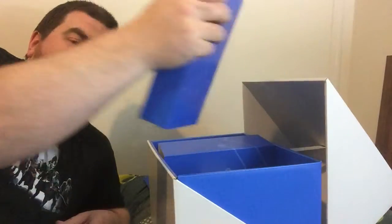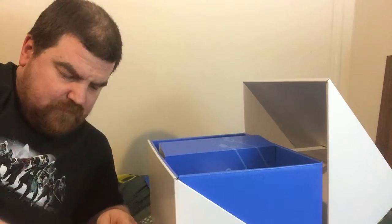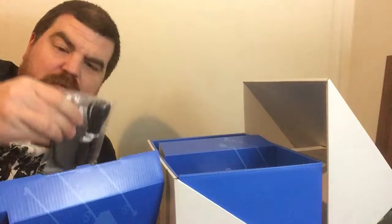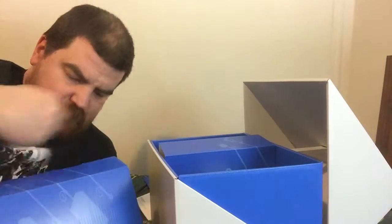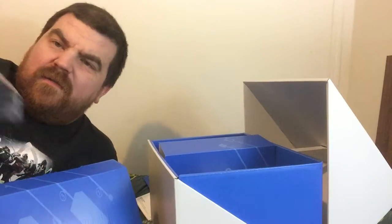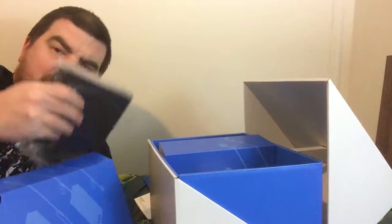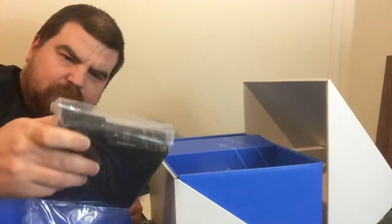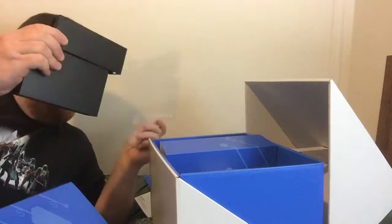I guess this one's next — that's the next one I can pull out. What do we have in this one? We have our instructions, a USB cable, some cheap earbuds, I guess the other part of the power cord, and this would be the main switch box, which apparently is two pieces.